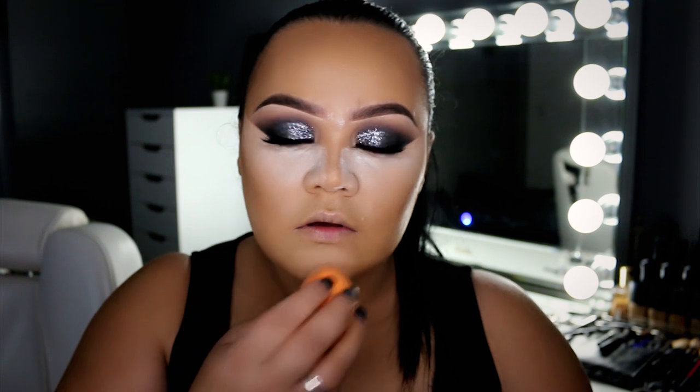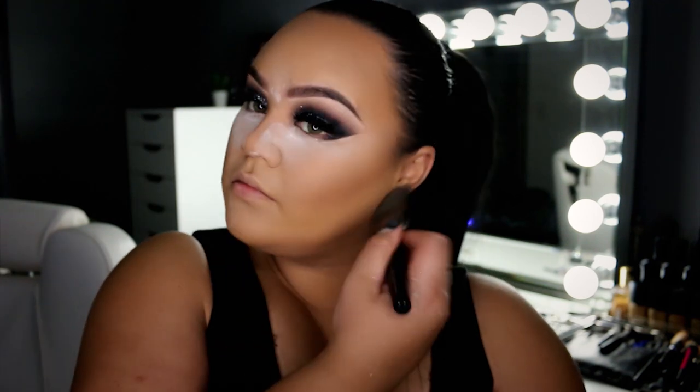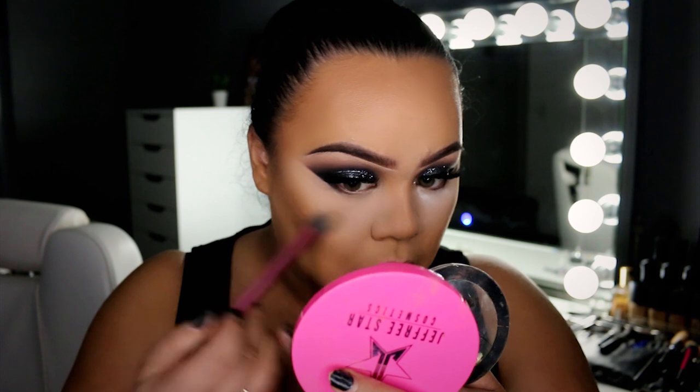Now I'm using my Duma Blend Translucent Powder to bake underneath the eye area — just leaving some product down there to sit for a while. I'm also baking along the sides of my nose to enhance the nose contour and a bit down the T-zone as well. I'm letting that sit while I set the rest of my face. I've already done the cream contour, so this is optional, but I do like quite a dramatic contour, so I'm going over the top with a contour powder from Makeup Geek. Then I'm just sweeping away that excess powder.